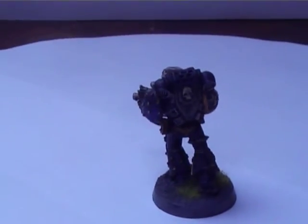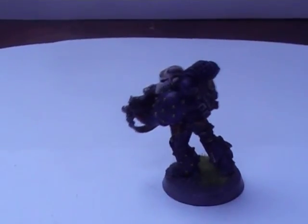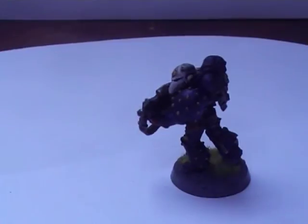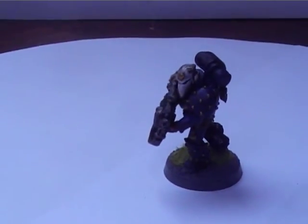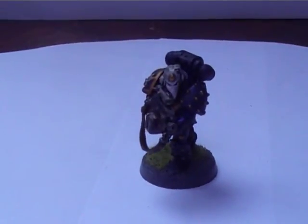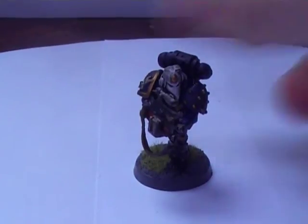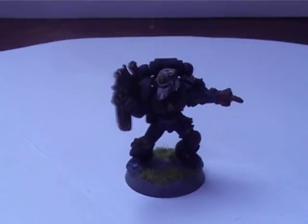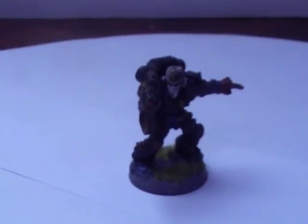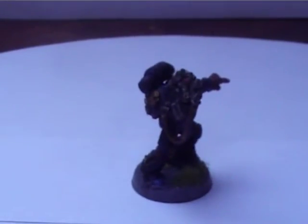These are the studded shoulder pads with studded legs - I thought these are fantastic minis, I may get some of those. I will definitely be getting some of Mark IV or the Crusader pattern armour because one of my captains has got it. I think I'll get a bit of Mark IV armour for his command squad eventually when I get round to doing it.